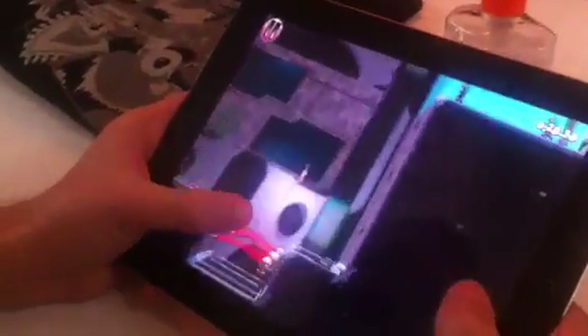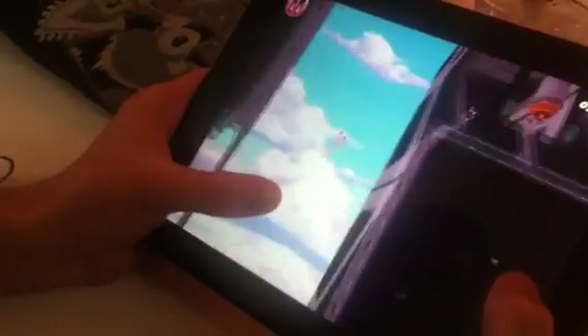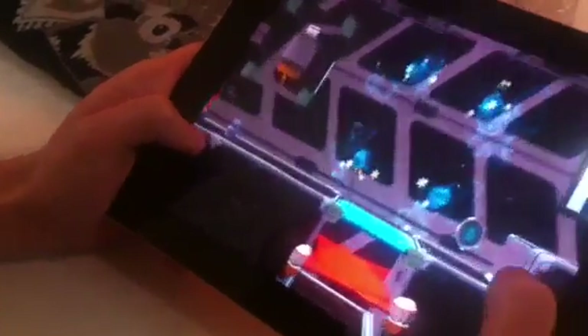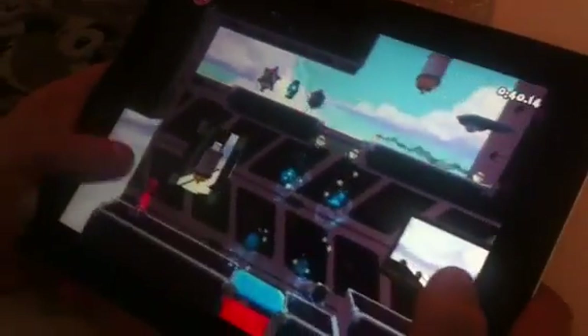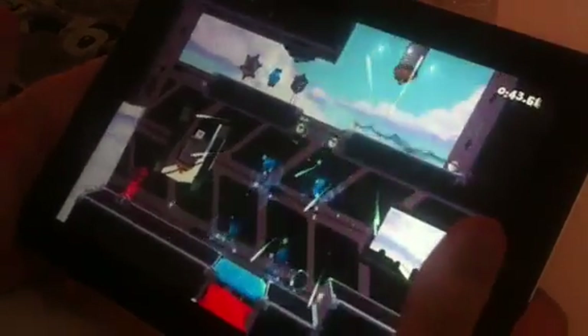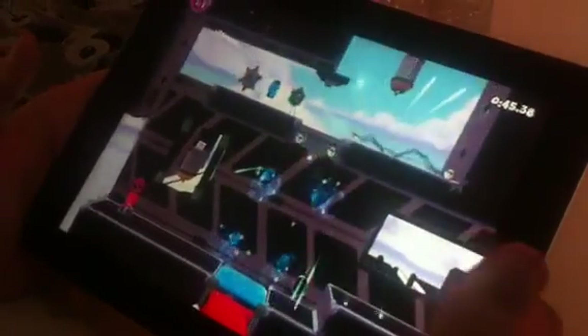We're here with Michael Wilford of Twisted Pixel, and you are showing off Ms. Splosion Man on the iPad. That's right. How far along is this built? So we've spent about eight months on this so far, just kind of mostly building out the technology, bringing the Beard Engine over to work on mobile devices.